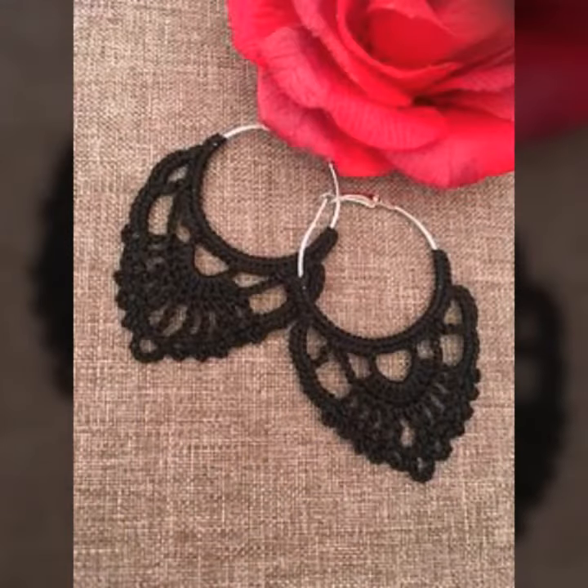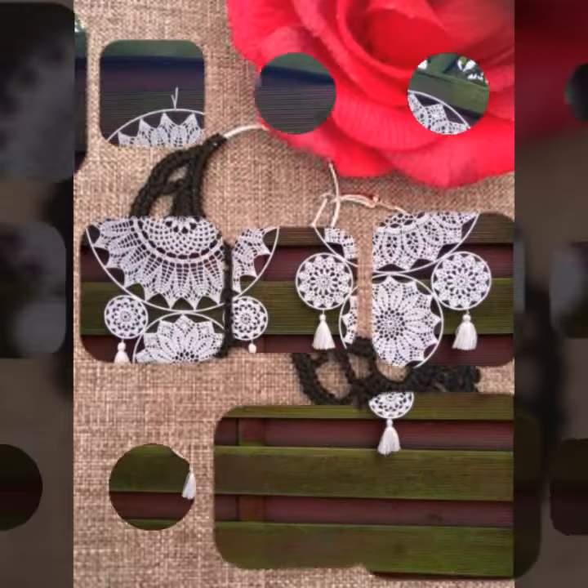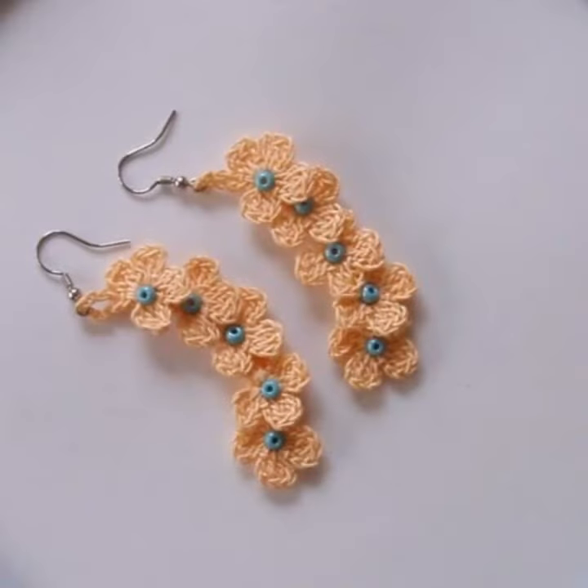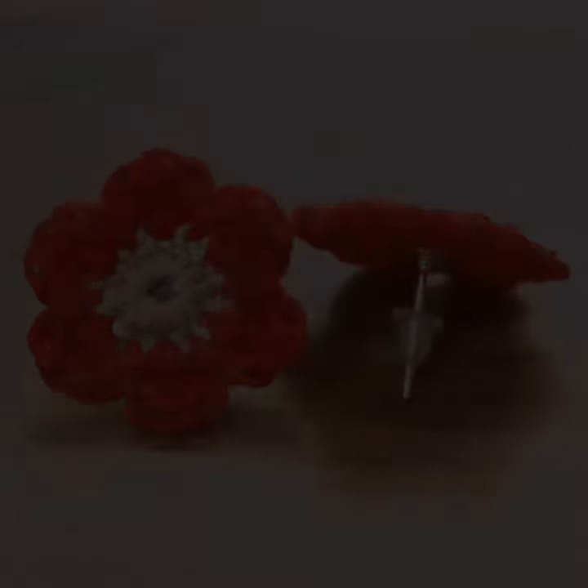You will be so happy when you see my video. You can see in this video many beautiful and adorable 40 plus images with beautiful designs and an amazing stylish collection.